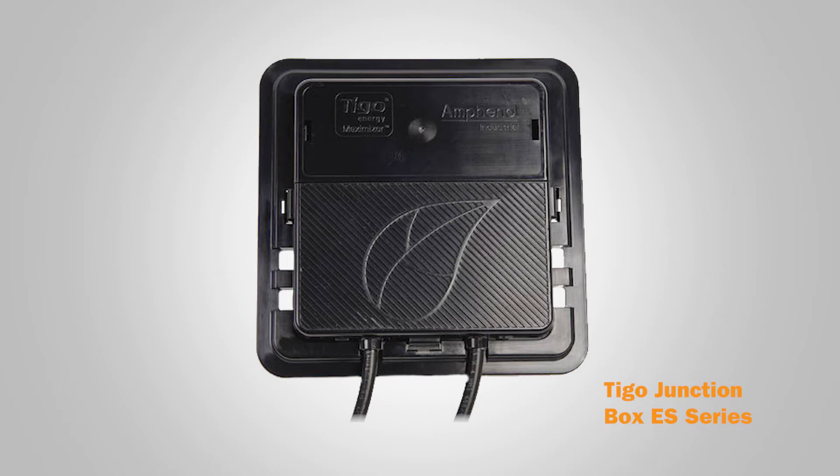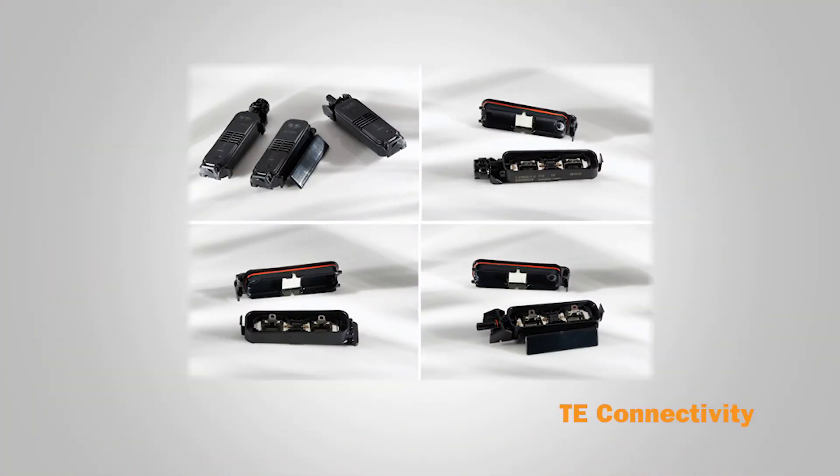Many system owners are turning to bifacial panels. With these panels, energy is still fed through the same junction box surface area, even though power is being produced on both the front and the back side of the module. TE Connectivity offers three small junction boxes for bifacial modules — one each for the left corner, middle, and right corner of the module.